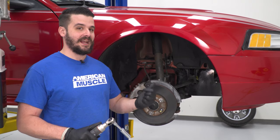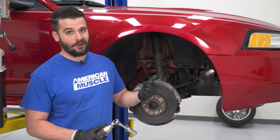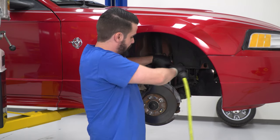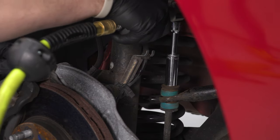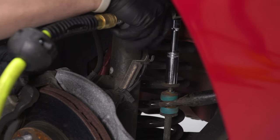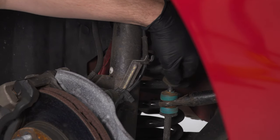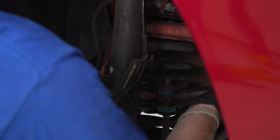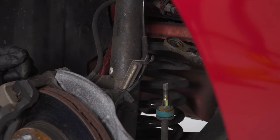Moving on to the front — both wheels and tires are off. I've already disconnected the sway bar end link on the driver's side, so I'm going to do the same on the passenger side. It's a 15mm nut. Let's get this nut off and the bushing as well — if it doesn't come off, you can usually hit the sway bar up and both bushings will pop.